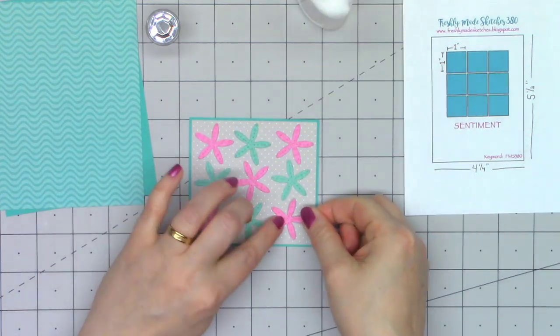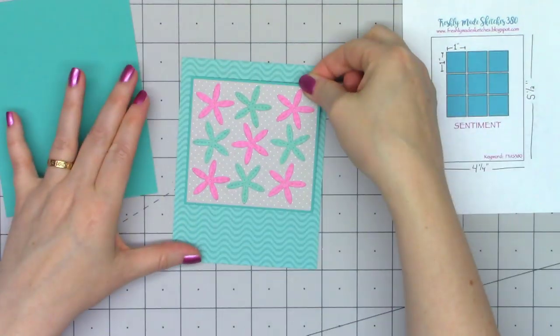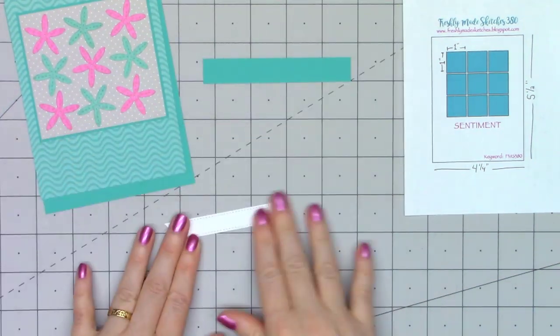I did modify the sketch measurements just a little bit, just so I could accommodate all of these little starfish. The gray polka dot paper is three and a half inches by three and a quarter, and then my matted layers are all an additional eighth of an inch.